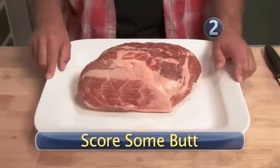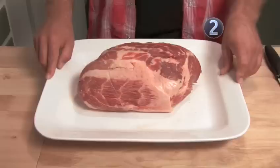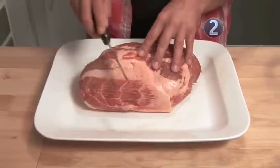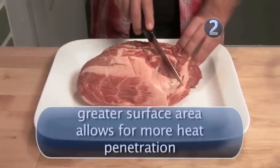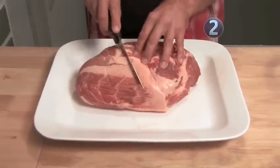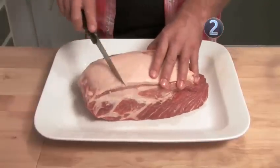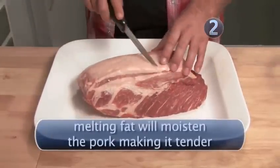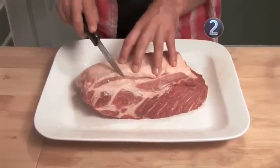This particular pork butt is 12 pounds. At your grocery store, they're going to come between six and eight pounds, and that's because this is way too much for a family and takes a long time to cook. So I'm going to cut it in half so it looks like the ones you'll find at your store. Here we have the pork butt already cut in half — this piece is about six pounds. Take your knife and just score the meat a little bit, then flip it over and score the fat side slightly as well.